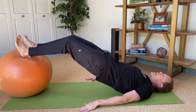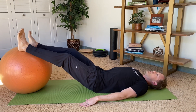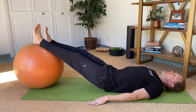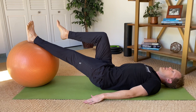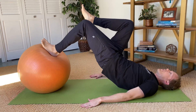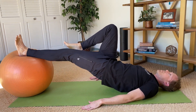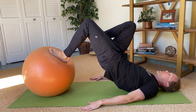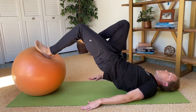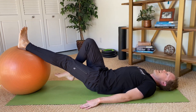This is going to start working our hamstrings. As you get stronger, if the double leg version is too easy — say your left side is the injured side — reposition so that the left foot is in the center of the ball, bend the right leg, and do it all single leg: bridge up and then curl with one leg. Keep the butt up, body in a nice straight line from knee to shoulder, then curl. This will really work your hamstrings quite a bit more. That is the ball hamstring curl.